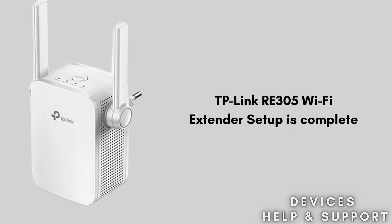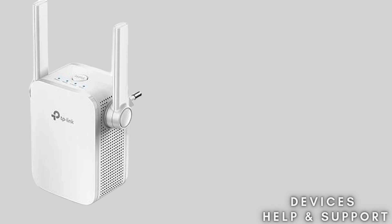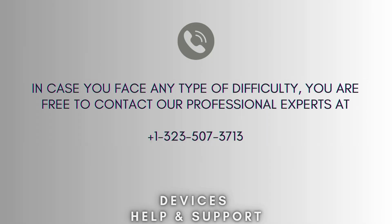That's how you can easily set up your TP-Link RE305 Wi-Fi extender in Access Point Mode. Now your setup process is complete. I hope this video will prove helpful for you.